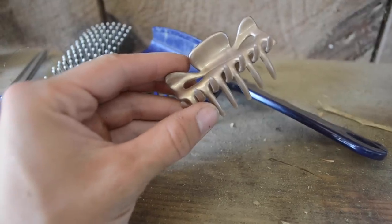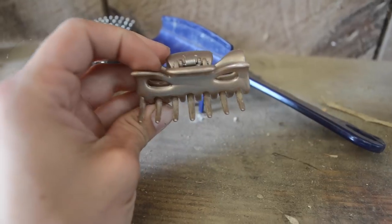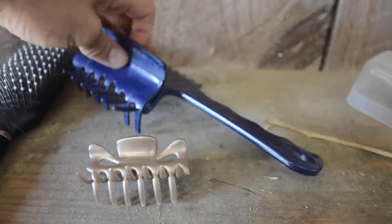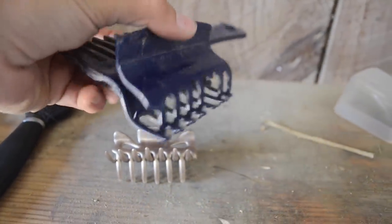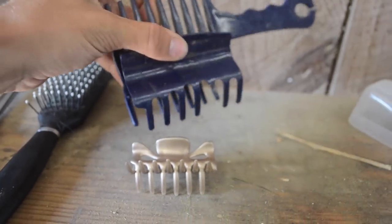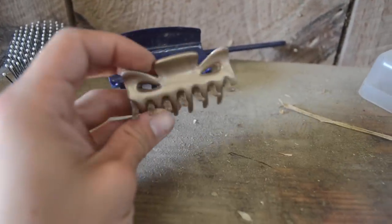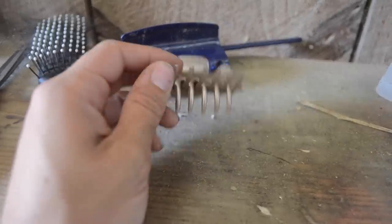First things first, you're going to need some kind of hair clip. I get these from the dollar store. I go through them like crazy — I break them all the time, especially on horses with really thick hair. I have this one that's lasted me a really long time. It's a comb on one side and a clip on the other. There are lots of different sizes. I've used the really long ones, which I really like, but I just go with whatever is not broken in my bag.